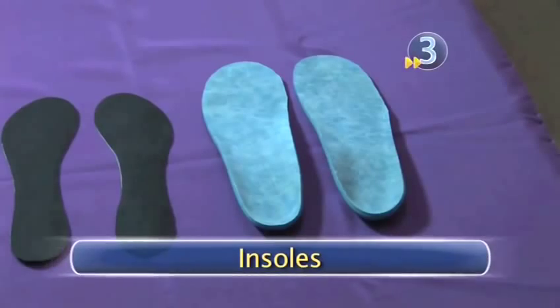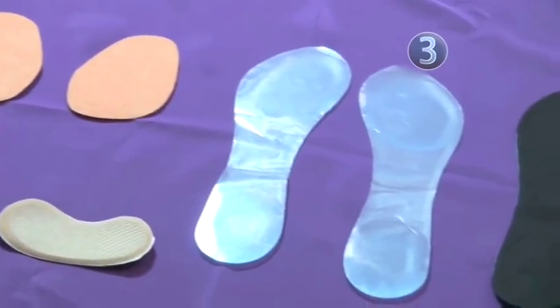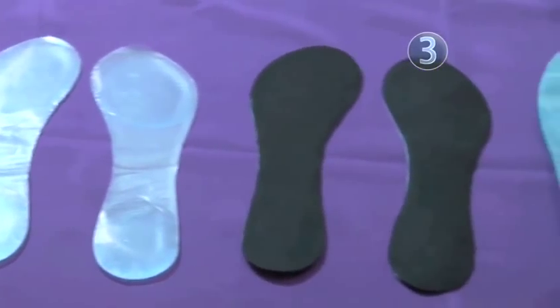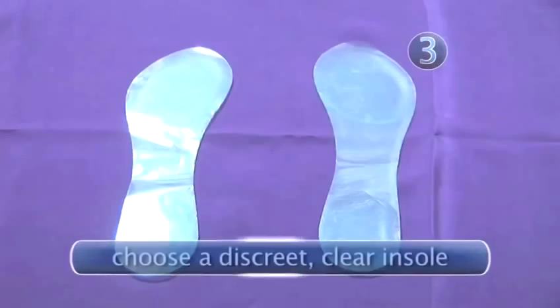Step 3: Insoles. Insoles are the secret to keeping your sandals slippage-free. There are many different types and colors of insoles to choose from. With an open shoe, like a sandal, it's best to be discreet and go with a clear insole.